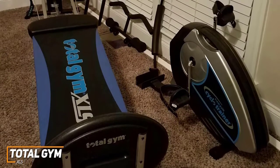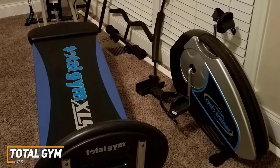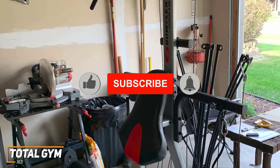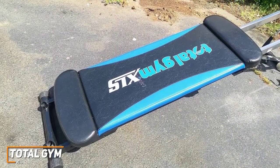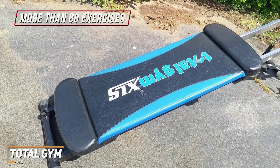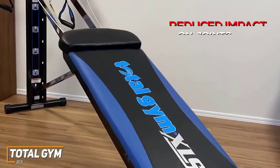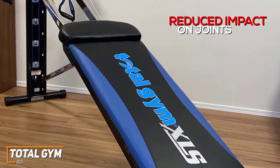You can switch between exercises exceptionally quickly to burn more calories, making it an outstanding option for losing weight or toning muscle, though other options may be better for putting on mass. With the Total Gym XLS, you get an exceptionally versatile home gym that delivers more than 80 exercises to improve your cardio, strength, and flexibility with a single easy-to-use machine. It also relies on body weight for reduced impact on your joints, so it's suitable for anyone dealing with arthritis or chronic pain.